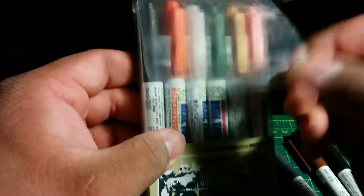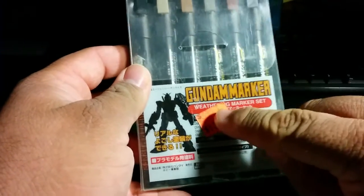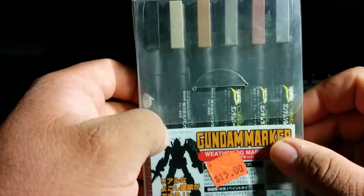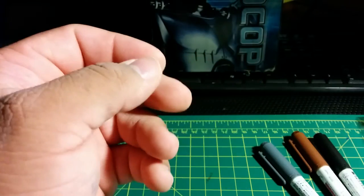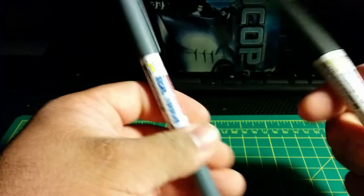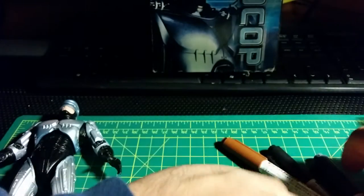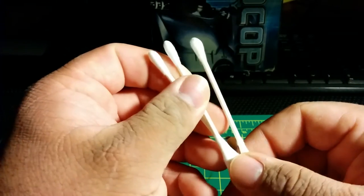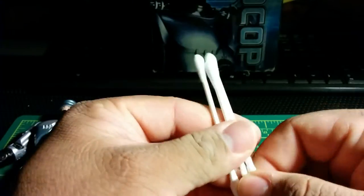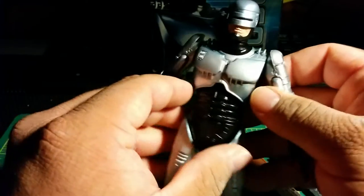These are the basic colors you can use — you can use these for weathering, just to touch up stuff. There are also weathering types, which are these ones right here. These are very good, as you can see they were $15, and these are especially for weathering. But today I'm just going to be using these three colors: the Real Touch black, the gray, and the brown. You're also going to need some Q-tips.